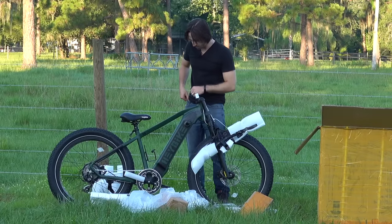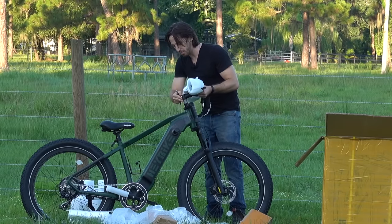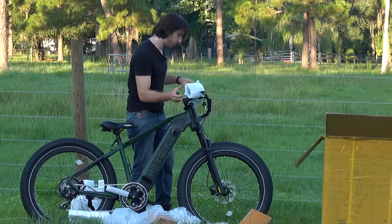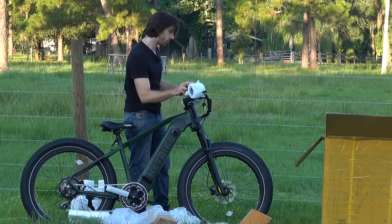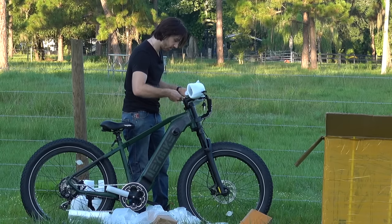Alright, let's get these handlebars on. I like that they already have the stem mounted onto the bars, so you only have to do these two stem bolts on the back of the bars. Now let's put those four on the front. I just need to get my alignment here and make sure my bars are aligned with my front wheel. Once I get that good, I can put my top cap back on and then tighten up these bolts on the side of the stem.